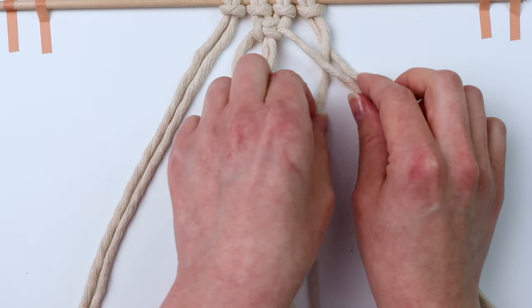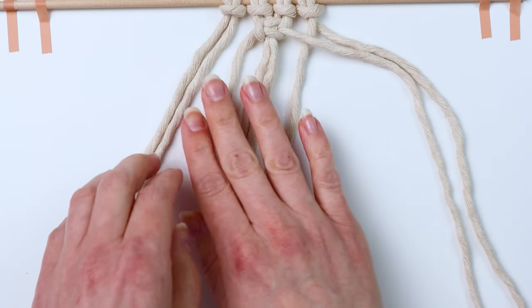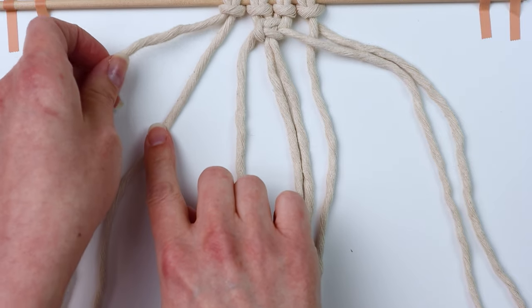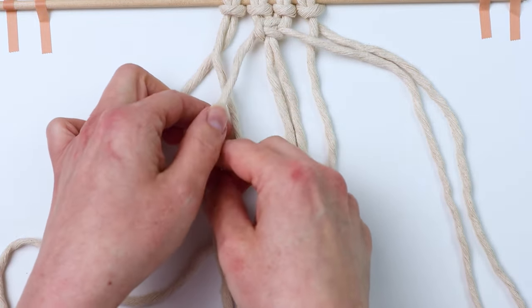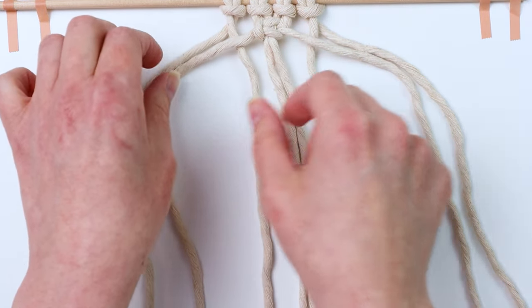That's how we do the right side. On the left side we do the same thing — grab the far left cord, bring it over the cord next to it, and then under the previous working cord that we used on the left.